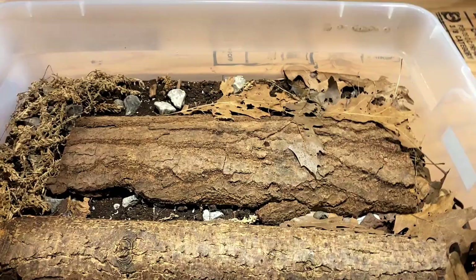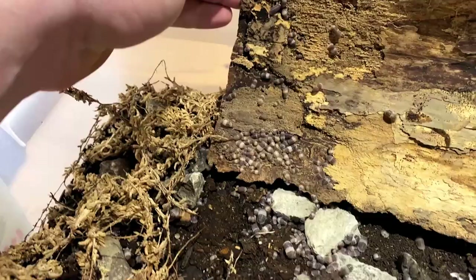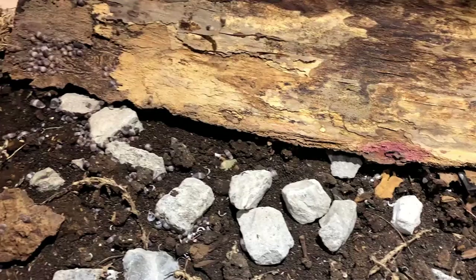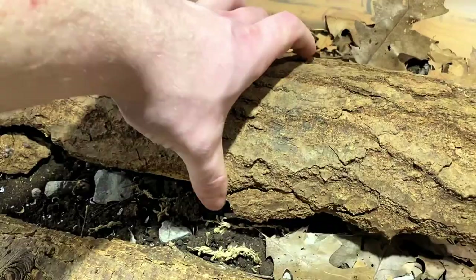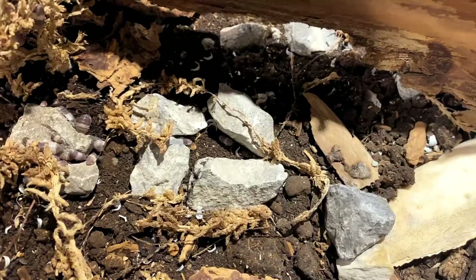Last but definitely not least, we've got my culture of Panda Kings, which is definitely one of my favorite species of Cubaris. There are other ones I enjoy as well, like the rubber duckies, but they're just far too expensive. The price has gone down with a lot of Cubaris now that there are more breeders in North America and they don't have to ship them over as much, but there's still quite a high price. If I could get my hands on some rubber duckies now that I know how to take care of Cubaris better, I definitely would — but it's not a starter species.